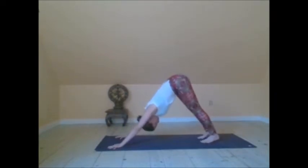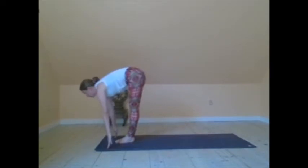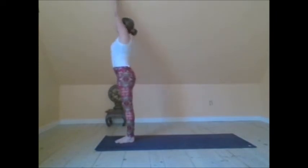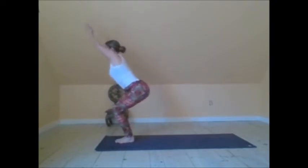Just getting in the groove of connecting the breath with your movement. Start to feel into the knuckles and the fingertips in down dog. Coming up halfway forward fold into a full forward fold. Inhale, reach the arms up. Exhale, Tadasana. Surya Namaskar B — Chair pose.